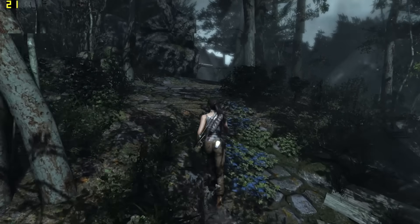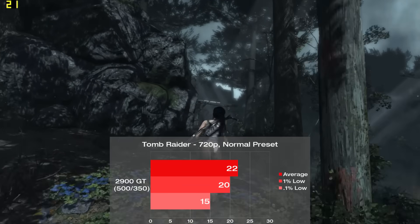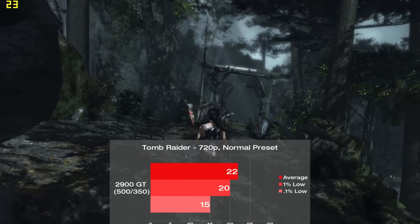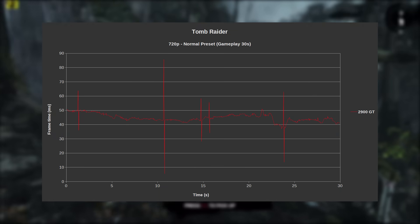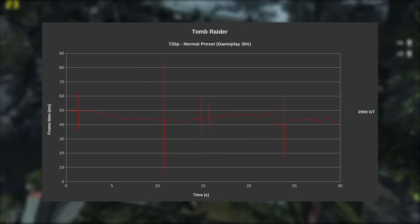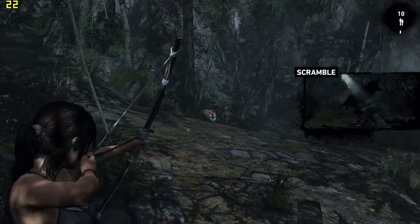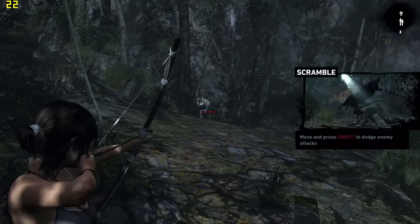Now we've got the Tomb Raider reboot, tested with the normal preset and a quick run with some combat in the forest. We scored 22 frames per second on average, and to my surprise, the frame times were extremely good aside from some moderate swings here and there. It's a good effort from the 2900 GT, but it isn't quite matching up with the stable 30 FPS you'll get on the Xbox.